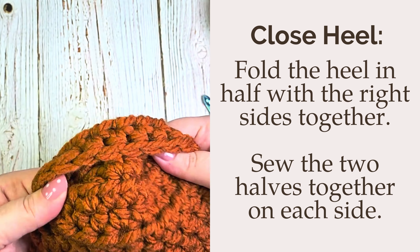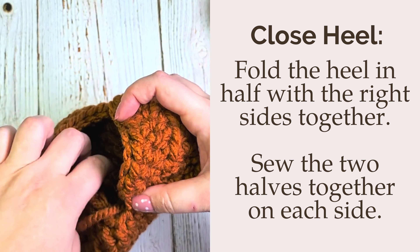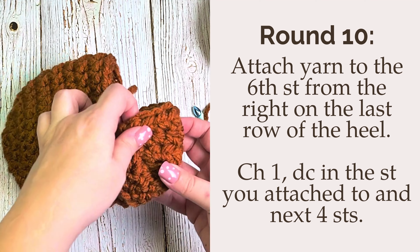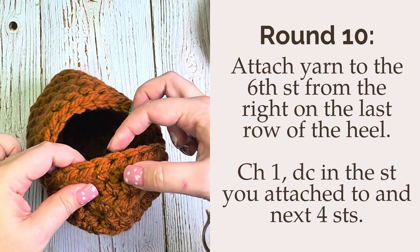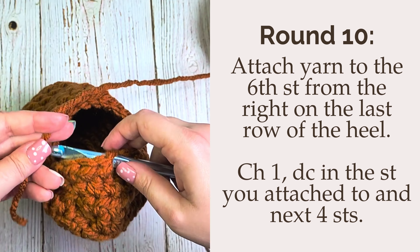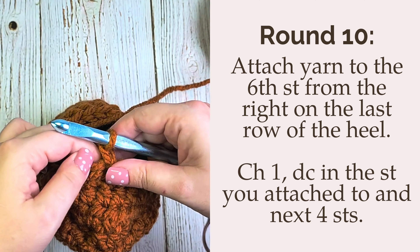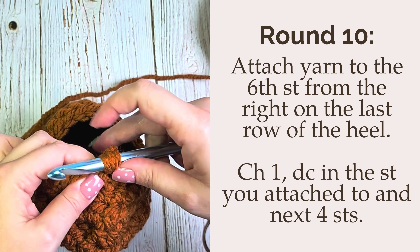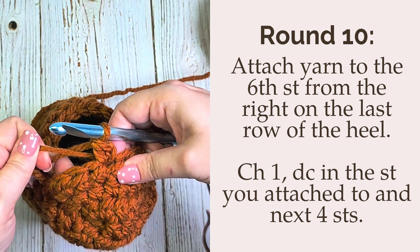Once you've completed that second side, you can go ahead and flip your heel right side out. Now we are going to begin working in rounds again to finish the top half of our stocking. You're going to attach your yarn to the sixth stitch over from the right on the heel. You're then going to chain one, work a double crochet in that same stitch that you attached to, and then a double crochet in the next four stitches.